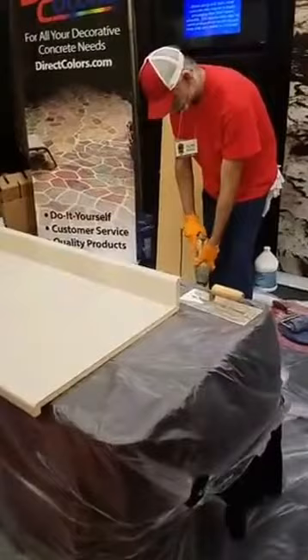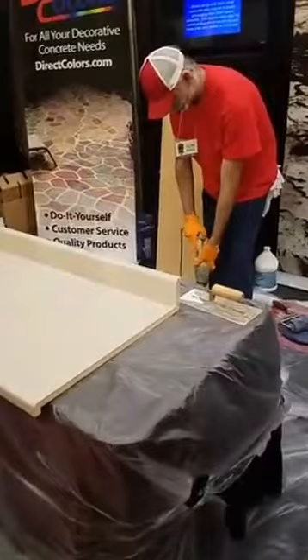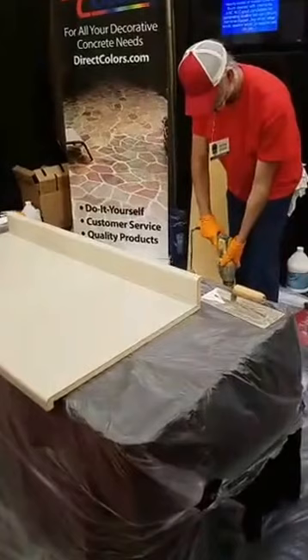Ken's mixing the overlay right now, and the objective with this demonstration is to show folks in the audience and everyone at home how you can remodel an existing kitchen countertop without having to pull it out and replace it entirely.